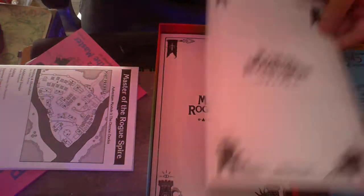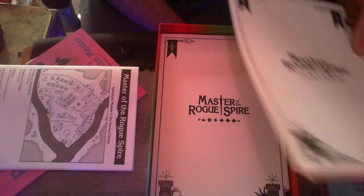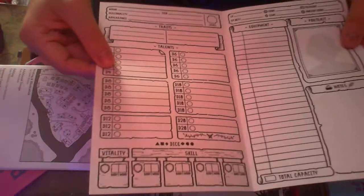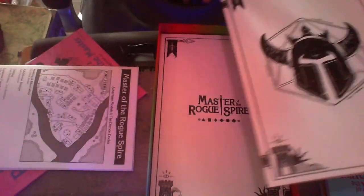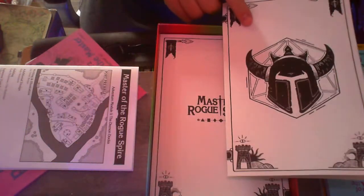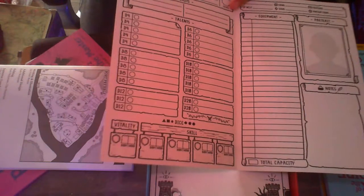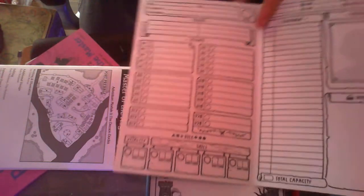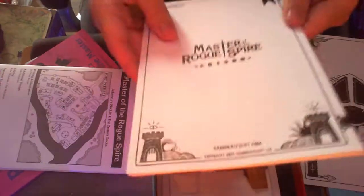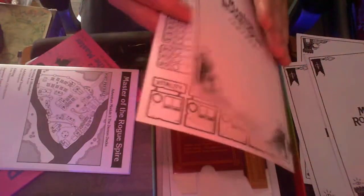Over here we've got the character booklets. Because apparently character sheets are too mundane — they've gotta be booklets, so you'd have to do some bookbinding if you wanted to. It's actual cardboard material. It fits on a single page, so I assume there's a printout sheet you can get online. I think you get four of these — you know, general party count: one, two, three, and four. Not more, no less. Then again, I could keep one and just scan it and get more that way.